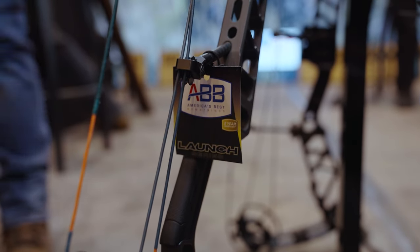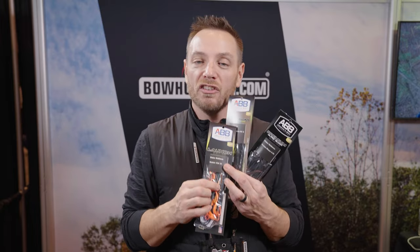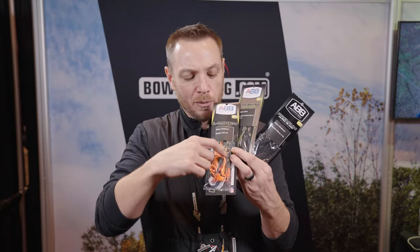This is the premium, top-of-the-line bowstring from ABB, and it comes with a two-year warranty. It's available in a variety of different color options. New for this year, they're also including with the price of your Launch bowstrings the custom heat shrink — any color that they have available is included with the Launch series.